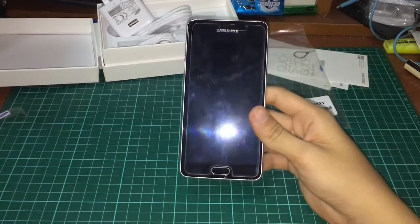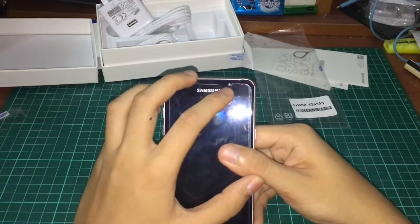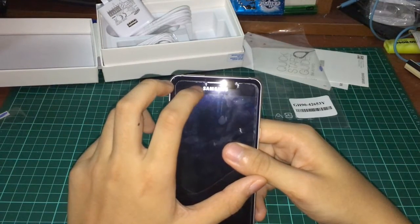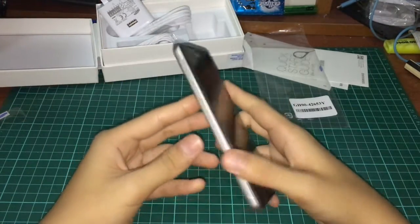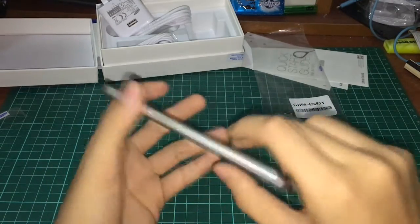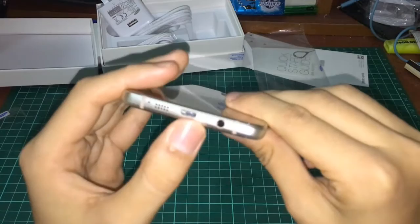Now let's look at the phone itself. The front has the large 5.2 inch full HD Super AMOLED display. You can see the front-facing 5 megapixel camera and beside that is the earpiece speaker. There's an ambient light sensor hidden behind the screen — it's a bit hard to see since it blends in. On the left side you have volume up and volume down buttons, and on the right side is the power button with aluminium trim.